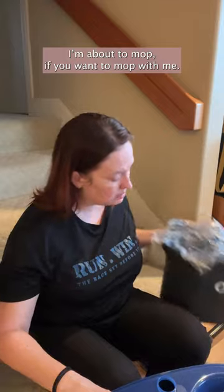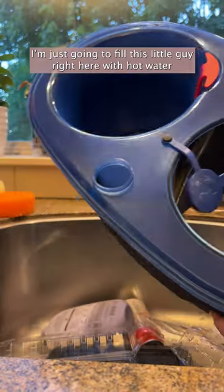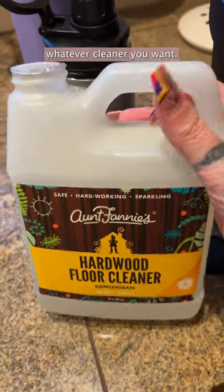But I love this thing. I'm about to mop if you want to mop with me. I'm just going to fill this little guy right here with hot water, and you're going to add whatever cleaner you want.